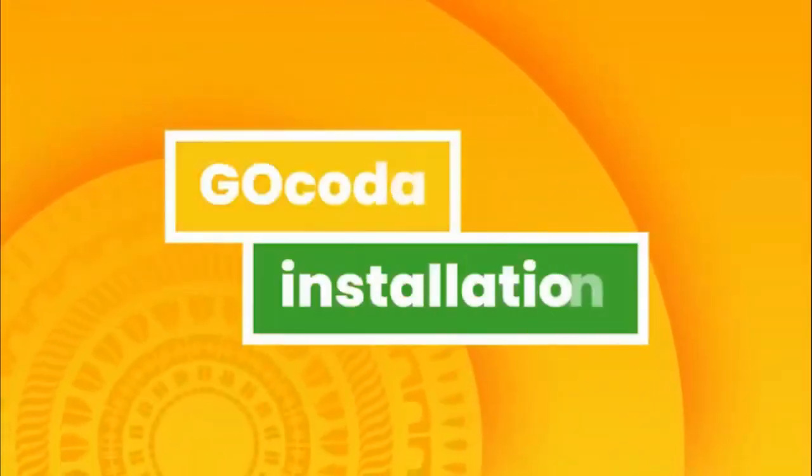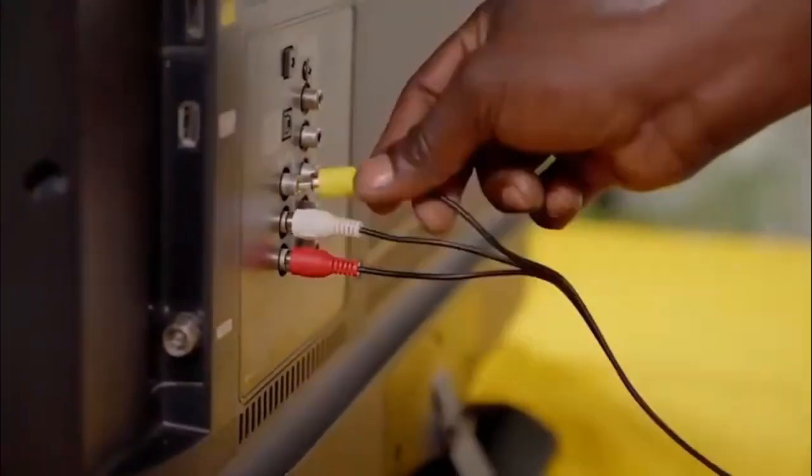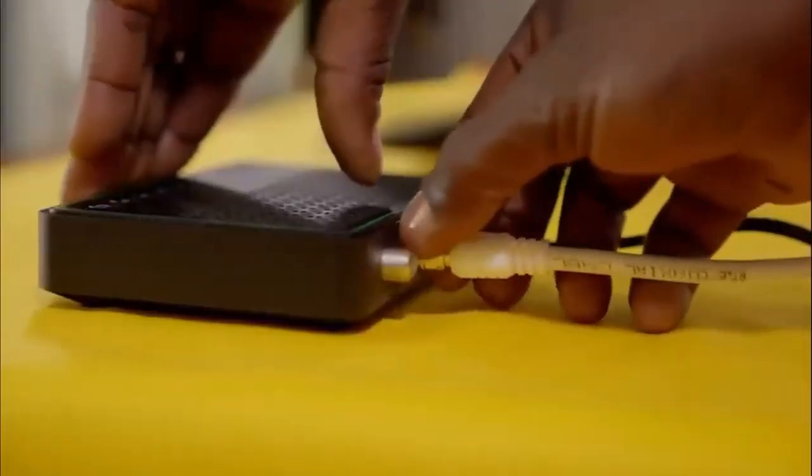Then, feed the cable into the house. Next, your GoCoda installation. Connect it to the TV using the AV cables provided. Fasten the GoTenner RF cable to the RF in-plug on the back of your GoCoda.